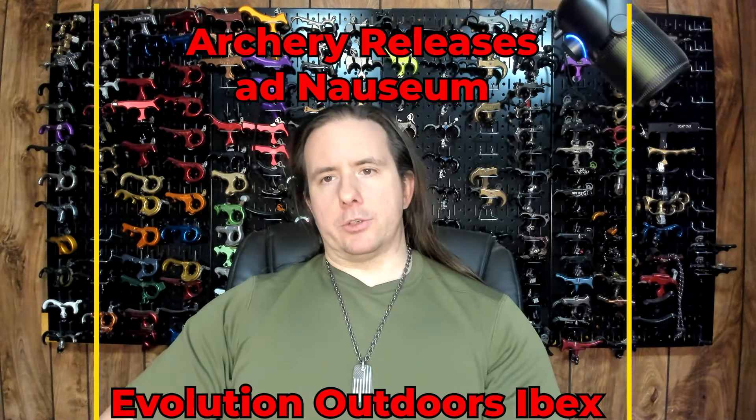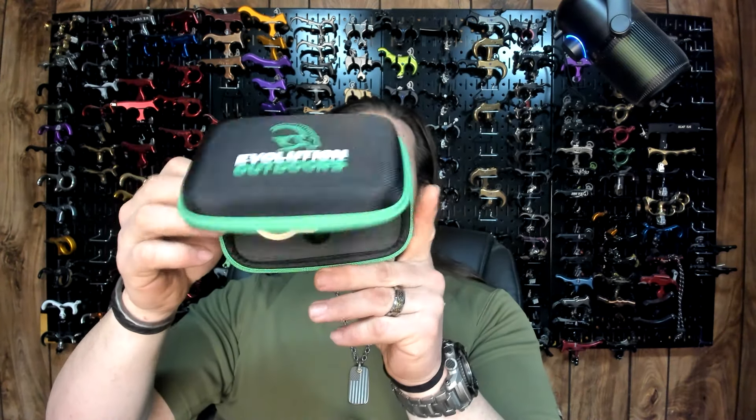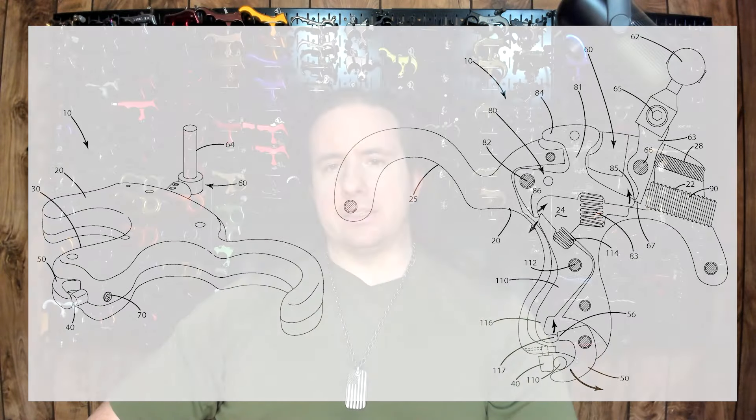Hello and welcome to another episode of Archery Releases Ad Nauseam. Today I'm going to talk about the new for 2024 Evolution Outdoors Ibex. This release is not to be confused with the Scott Archery Ibex, which is a patented thumb release design from the 2010s that I don't think made it into production.